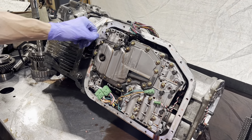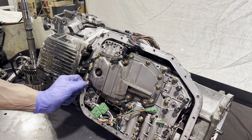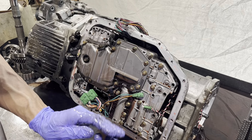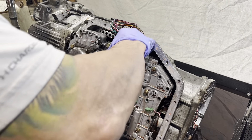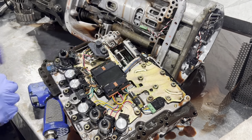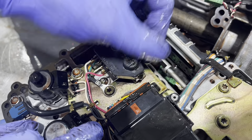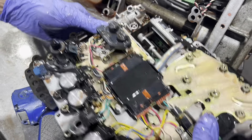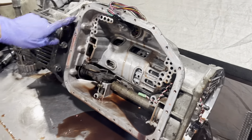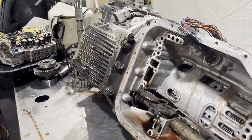These are the bolts that have to come out to get your valve body out. Now we have access to these last three bolts that hold the differential section onto the main transmission body.